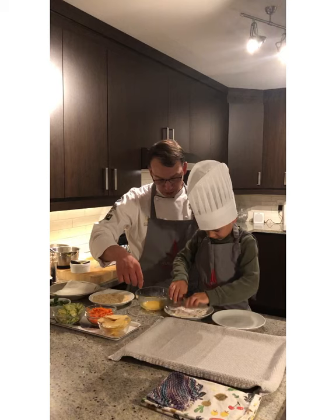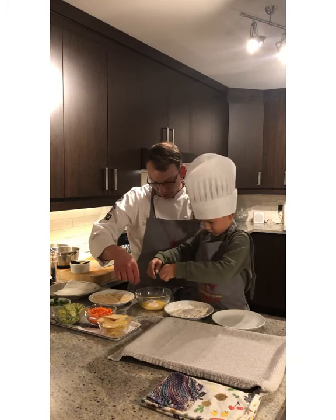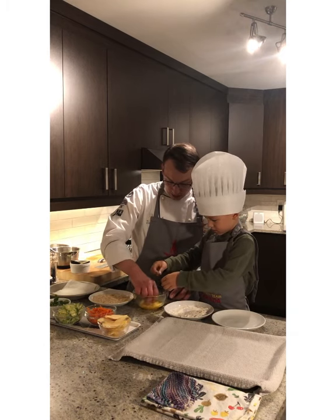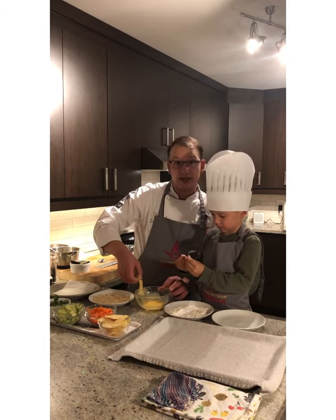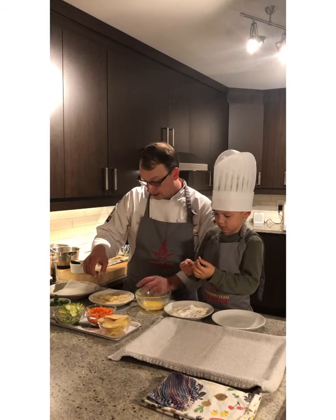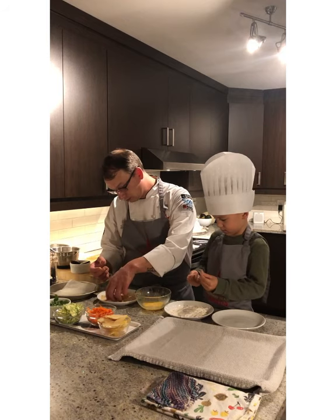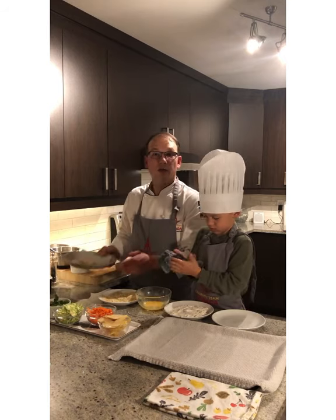Very good job, Beau. Now let's put it in the egg white — or the whole egg, sorry — and mix it in the egg, making sure it's really well coated. You want to take off the excess egg, and then we're going to dip it into our panko and almond crust.